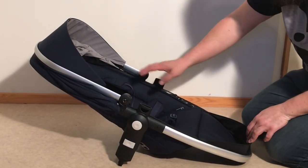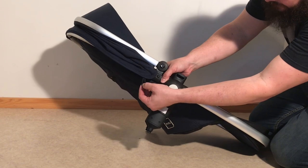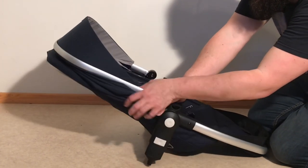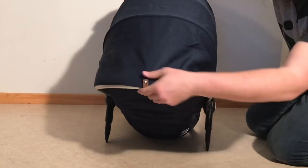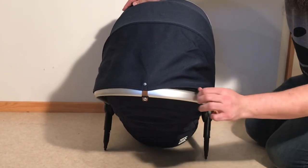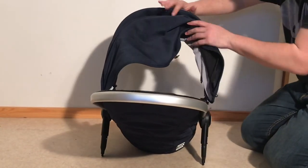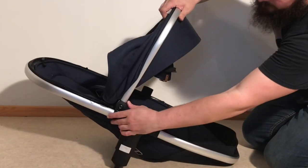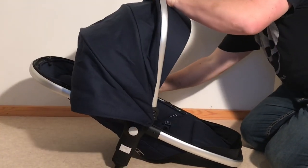With regards to the seat we'll start by detaching the canopy. There are a pair of little elastic straps here on the side you just want to pull off. On the back side is a button and then there's a zipper here underneath. You just zip all the way around and you can detach these little clips on the side to remove the canopy.